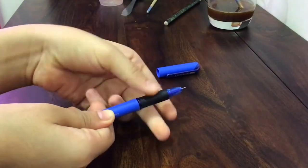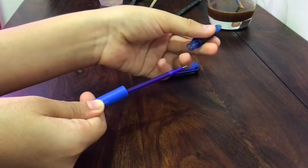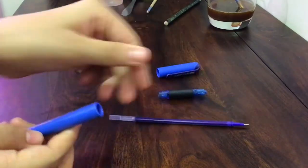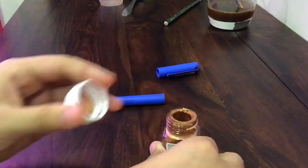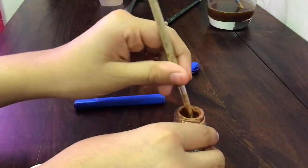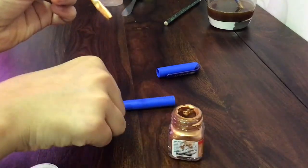Disassemble your pen. You won't need your refill or the screw top cap that holds your refill. You will only need the body of the pen and the cap. Now take a golden paint, paint the body and the cap of the pen with it. Let it dry for 30 minutes as well.